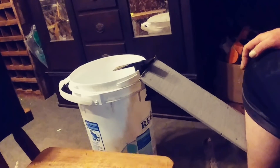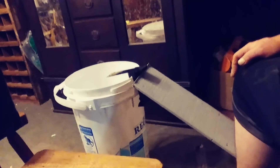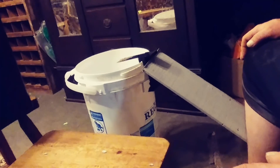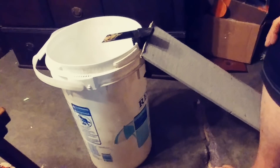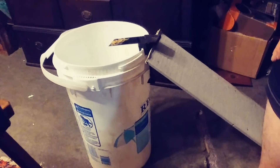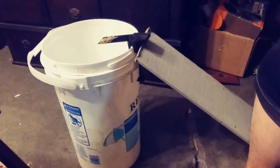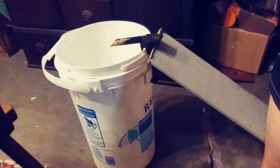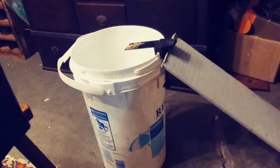We're not gonna drown the mice — we'll take them 10 or 15 miles down the road and let them go, be humane about it. I did put about a half inch of water in the bottom of the bucket so it makes it hard for them to jump out — it'll weigh their fur down. I set this up tonight because I got a mouse problem living beside a field and a hunt club.